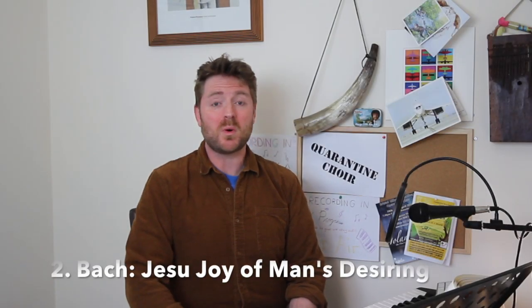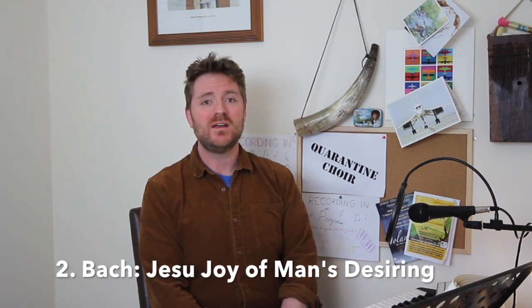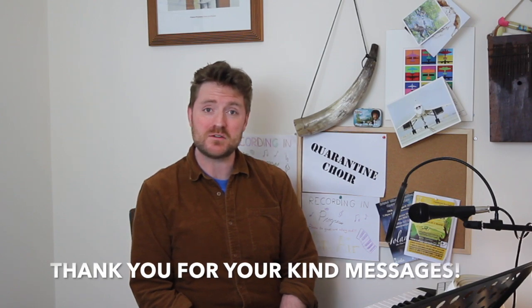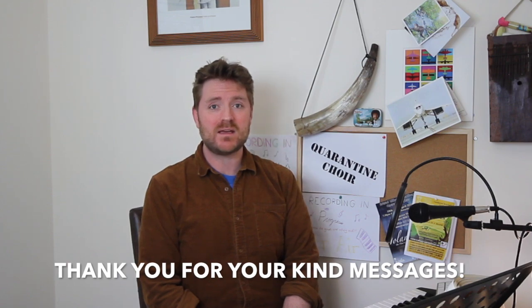Hello everyone, welcome to your Quarantine Chorus Rehearsal. This is the second video in a series that will build over the coming weeks into a collection of some of the best loved and relatively straightforward works in the choral repertoire. Our video last week on Mozart's Ave Verum Corpus is by far the most popular video on the Home Choir channel, and it's very clear from your feedback that people want more.